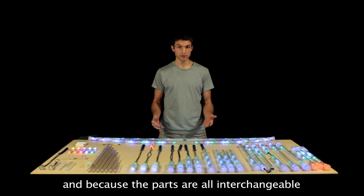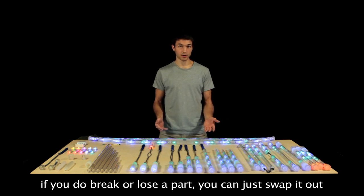And because the parts are all interchangeable, if you do break or lose a part, you can just swap it out and you're ready to go.